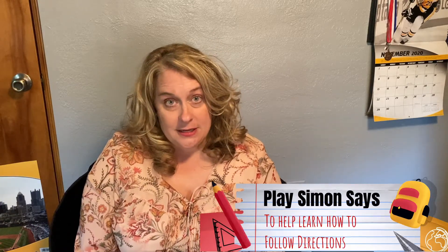You can practice two-step directions by playing Simon Says — that's a lot of fun. You could have your grown-up say Simon Says: jump up and down and shout hooray. So you jump up and down and you shout hooray. Maybe your grown-up tells you to hop on one foot and clap your hands, so you would hop on one foot and clap your hands.